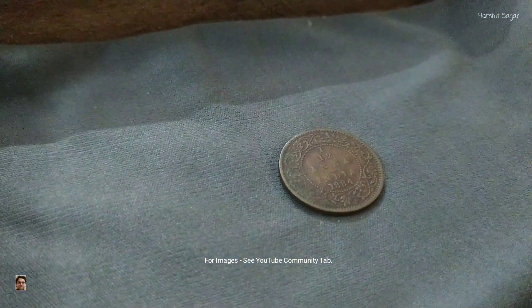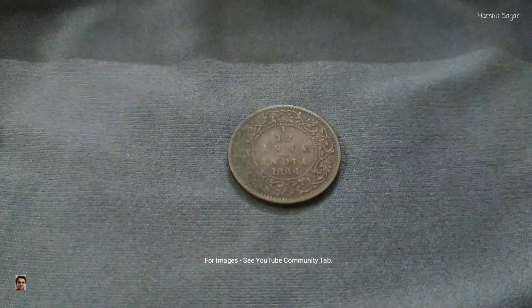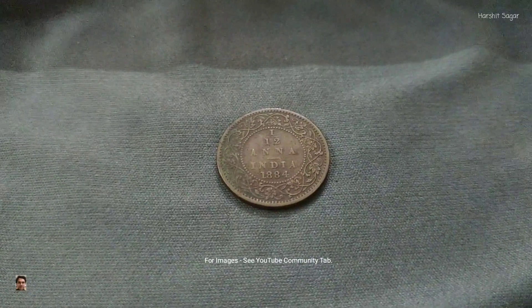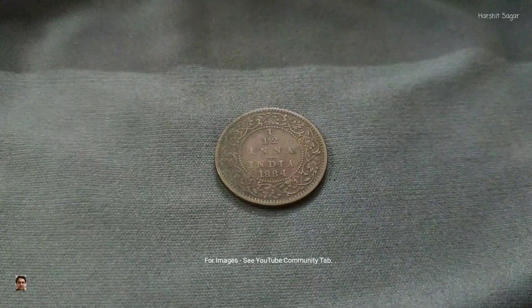This is a 19th century copper coin pertaining to the British India era, also known as British Raj. This coin was minted in the year 1884, the year in which Indian freedom fighter Shri Mangal Pandey was executed. He was an Indian soldier who played a key part in the events immediately preceding the outbreak of the Indian rebellion of 1857.